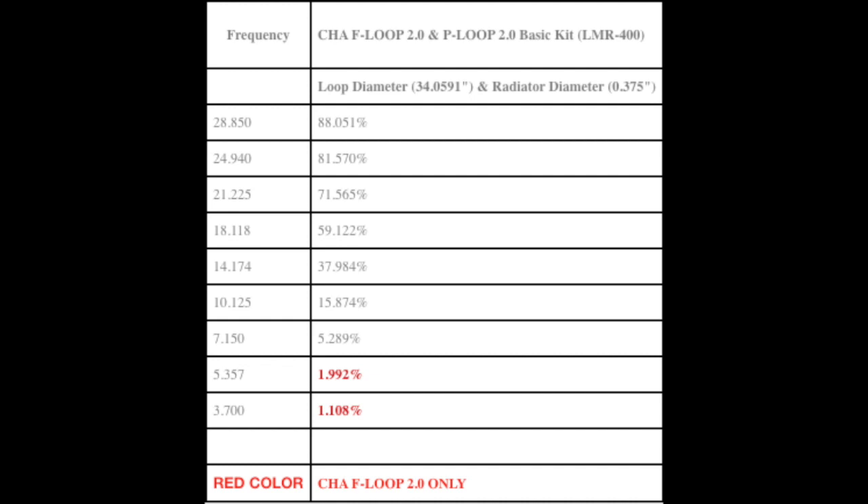If you look at the P-Loop 2.0 chart — this comes directly from the Chameleon Antennas website — the performance is excellent on 10 meters at 88%. On 20 meters the performance goes down to 38%, which is quite good, even compared to a dipole. When you go down to 40 meters, it goes down to 5.3%, so you need to keep that in mind. A small magnetic loop is a compromised antenna. They work quite well, but they're not quite big enough to be as good as a dipole — but performance is not very far off, really. Usually, if you can contact someone with a dipole, a magnetic loop should do, and there are times when they do better, like for NVIS and low angle DX at the same time.